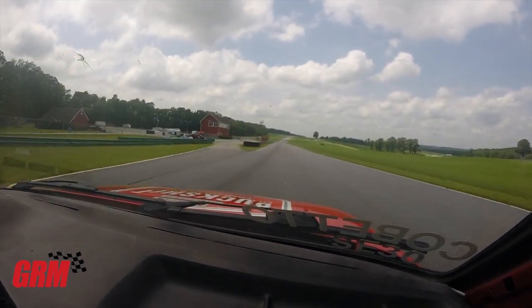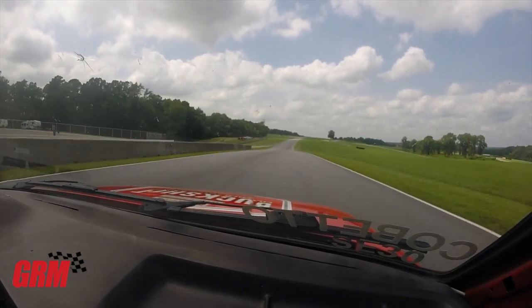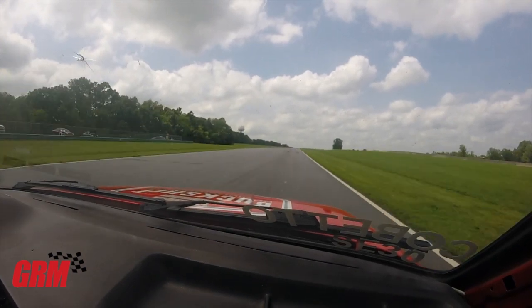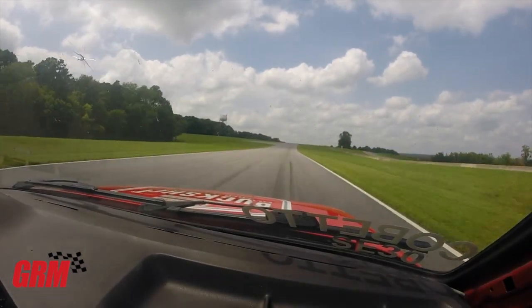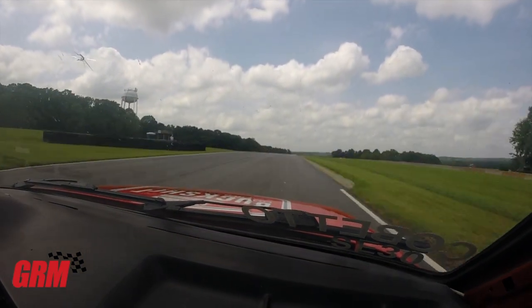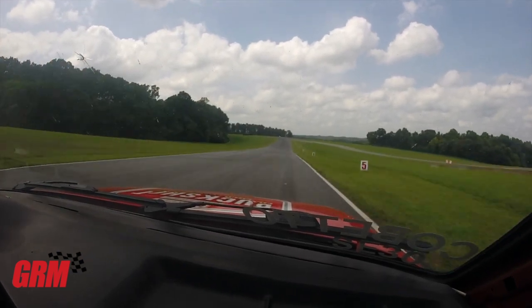All that asphalt is new, all that curbing is new in Oak Tree, as well as adding a little bit of width to that turn out there. So those of you who haven't been back since they've redone the asphalt, you're going to need to probably relearn that section a little bit, especially since some of the sight cues are gone.